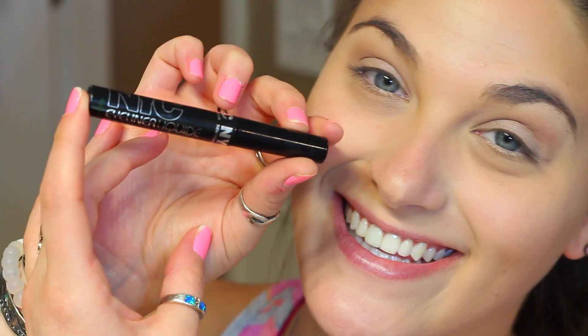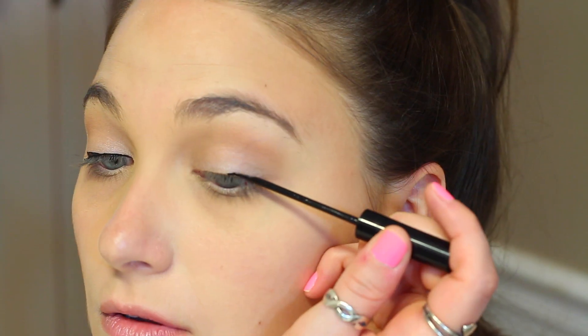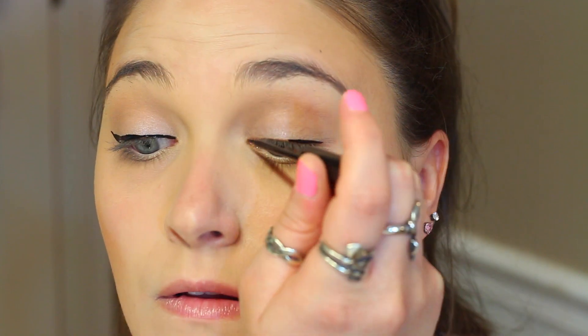Now it is my favorite part of any eye look — the eyeliner. I'm taking this NYC liquid liner and I'm just going to give myself the classic wing line. I don't know what I'm going to do when this look is no longer in style because I'm obsessed with doing wing liner. But anyway, I'm just going to go ahead and show you guys how I do my wing liner.